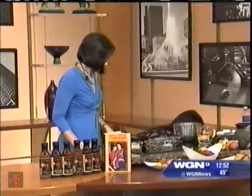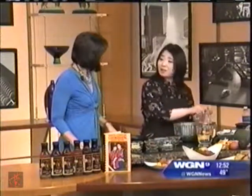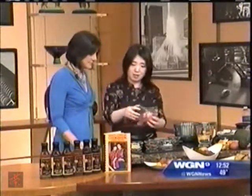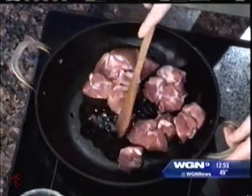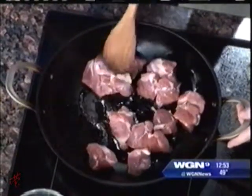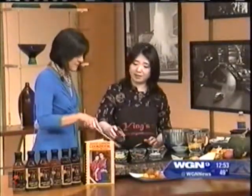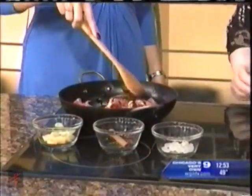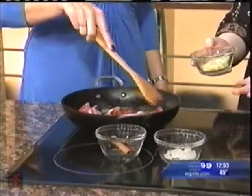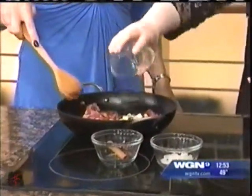I'm going to use pork — I've already cut it into small bite-size pieces. We're just going to brown it. We'll let it set for a little bit, then add a little bit of soy sauce to give it some color. Then we're going to add a couple of slices of ginger and chopped green onions — the white part.